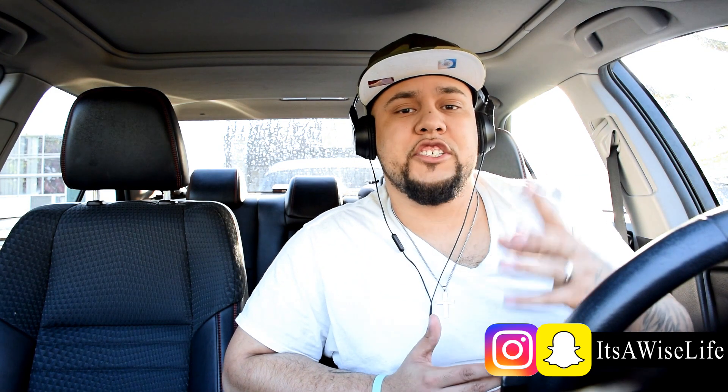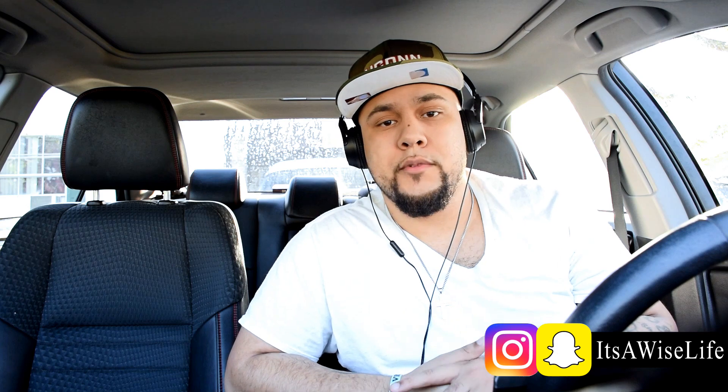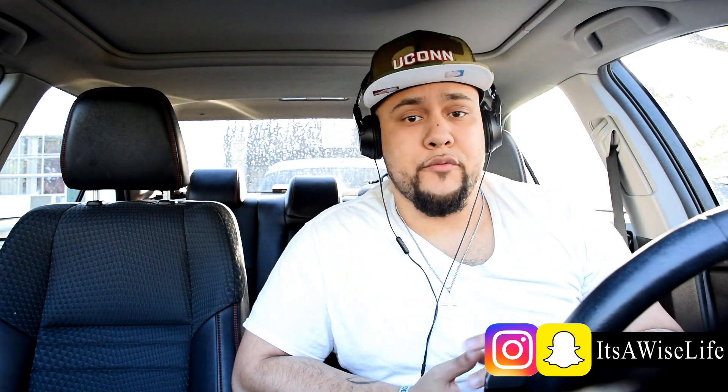Hey, yo, what's up everybody? It's ShopBoardWise. Now, if you just watched my previous video with Speedin' with Tech N9ne, Eminem, and Chris, then you're gonna love this. If you're into rappers that rap fast, then you're going to love this.